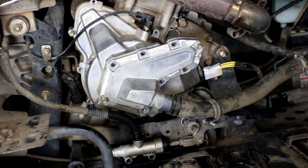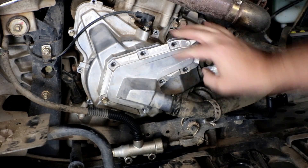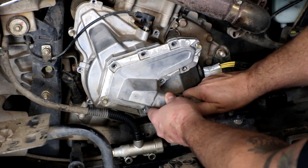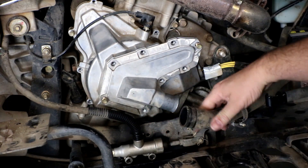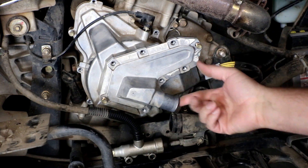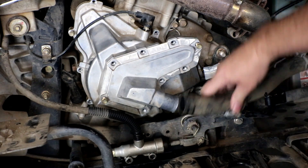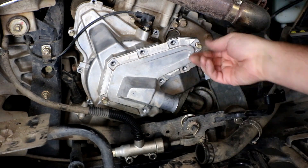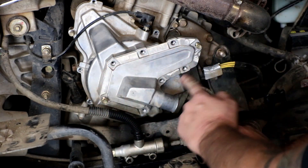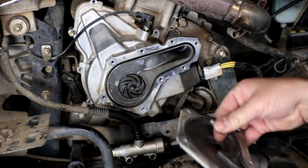Here we're looking at the side of the motor, and to get started we need to drain the coolant because we need to take off the water pump cover here on the outside. To do this we just removed the hose clamp here on the radiator hose and dumped it into a bucket underneath. There are eight millimeter bolts all the way around the water pump cover, so we remove those and get that out of the way.